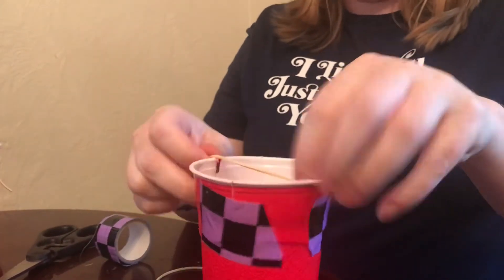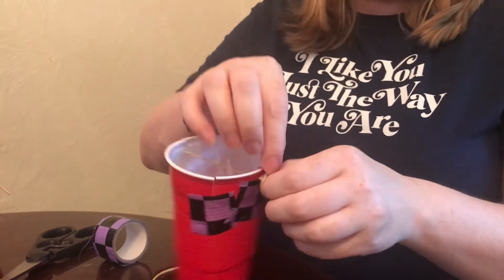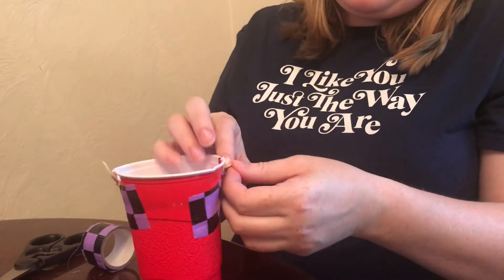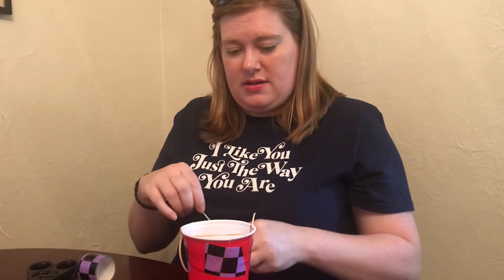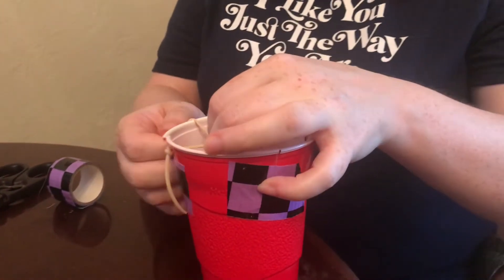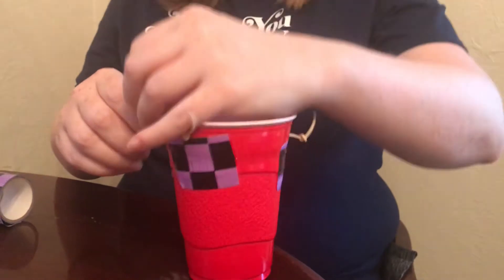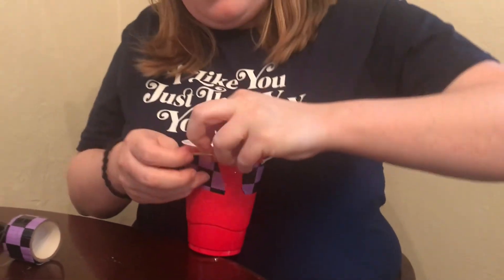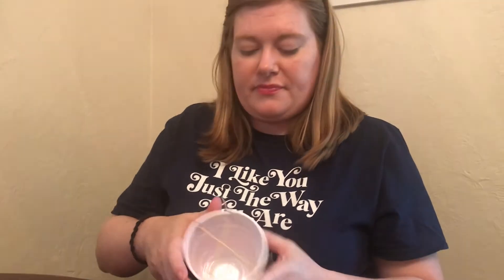I found it easier to tie the knot in one end, put it in the cup, and then knot the other end. This is also where working with a grown-up, a teenager, or an older sibling can help, because the plastic can be kind of sharp. So I put my one string in, then I'm gonna put my other rubber band string in on this side and knot it, creating an X inside just like this.